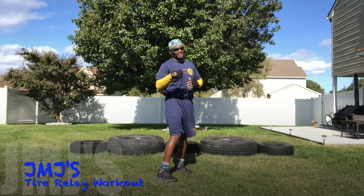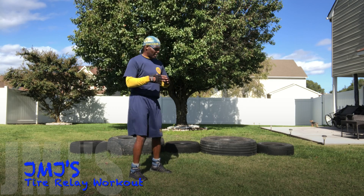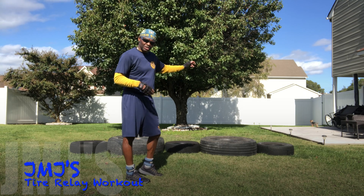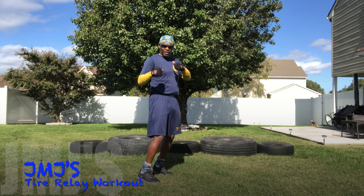Welcome back to my second set of my five-tire single relay. So this set, like I said, I'm going to be doing sprints back and forth, and I'm going to stop on each tire and do five push-ups until I'm done. Let's get them.